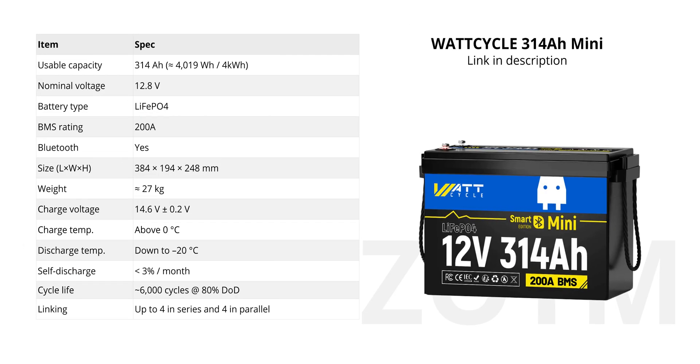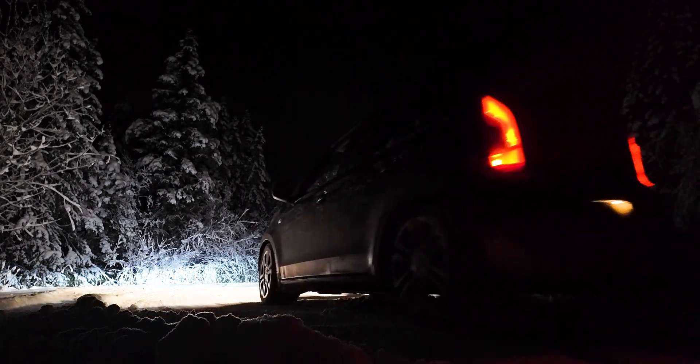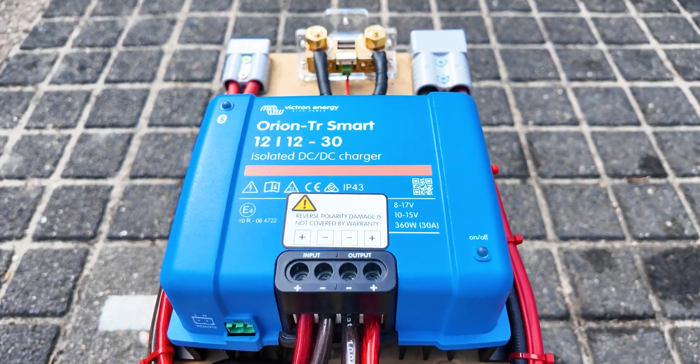With this 314Ah WattCycle battery that holds about 3.6kWh of usable energy, it means I can run the heater for 30 to 40 hours on Fan Speed 1, or about 20 to 30 hours on Fan Speed 2. So even if I can't drive because of bad weather, I still have plenty of power to keep the car nice and warm.